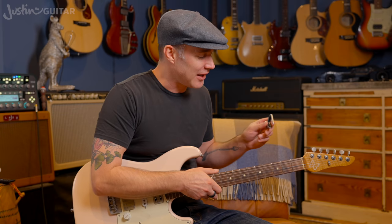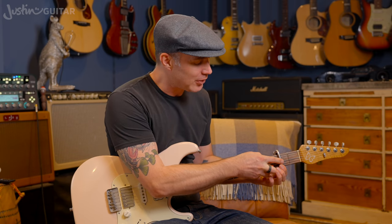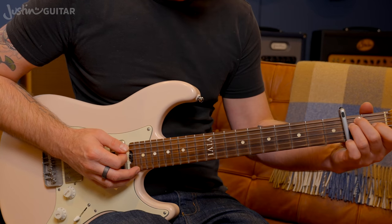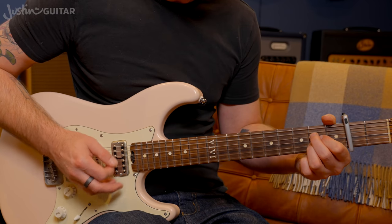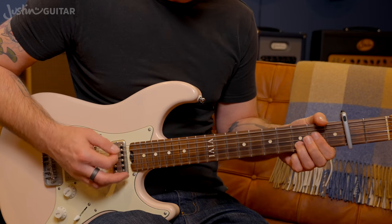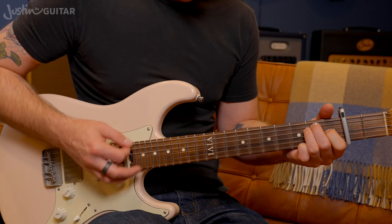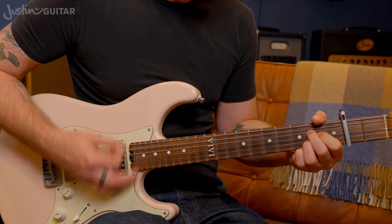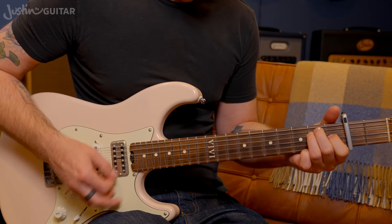I forgot to mention — this song is also great for beginners who just know their A, D, and E chords. They can play all of it except the bridge. If you pop a capo on the second fret, where I was playing E you'd play a D chord, where I was playing B you'd play an A, and where I was playing F sharp you'd play an E. So you can play through the whole song except the bridge with that capo trick.